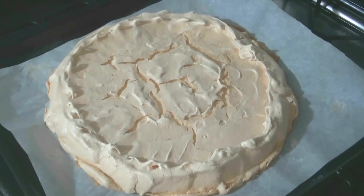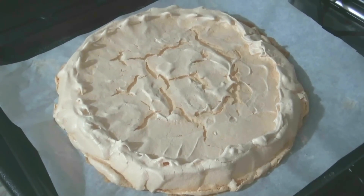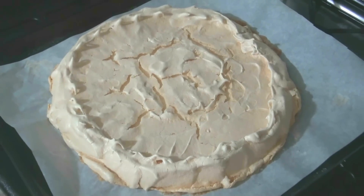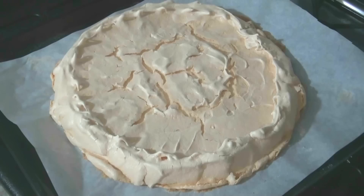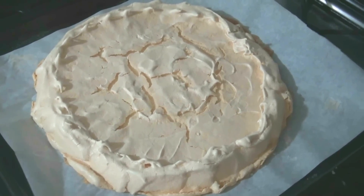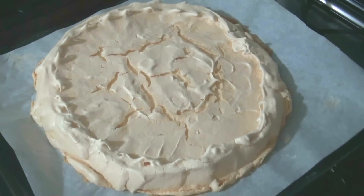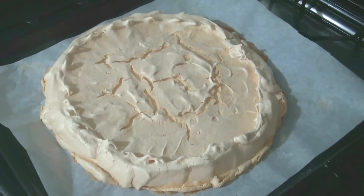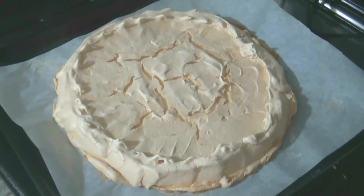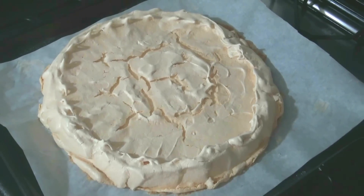Mine baked at 120°C with convection for about two hours. I used to have a different oven where I baked at 100°C, but you should focus on your own oven because they all bake differently. Right now it's barely warm. The top should be dry and crispy, and the inside soft, soft — like marshmallow. Once it cools completely, I'll decorate it with whipped cream, berries, and fruits.